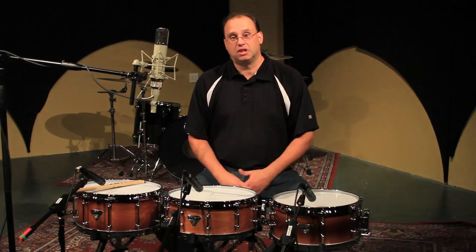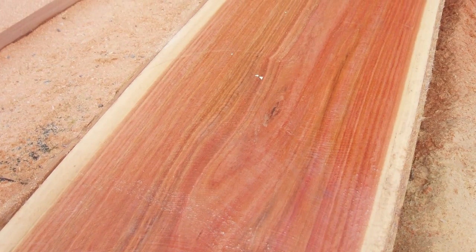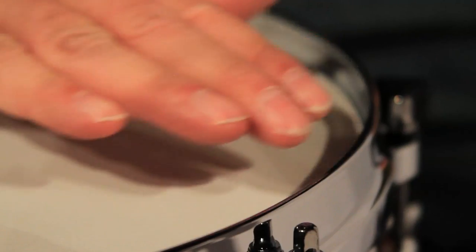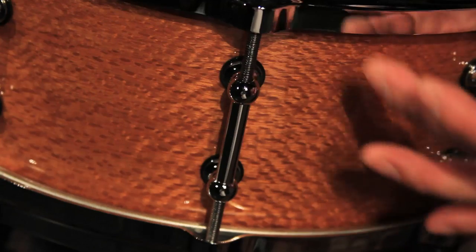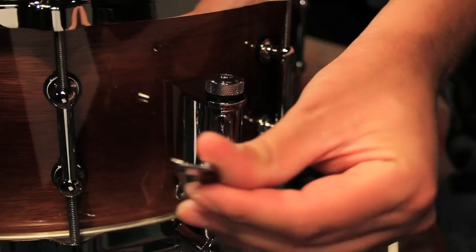These particular drums feature a nine-ply rose gum shell — it's a very hard, very dense wood. We've got 45-degree bearing edges, die-cast hoops top and bottom, tube lugs, and very nice added features: a Dunnett throw-off and butt plate.